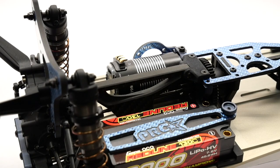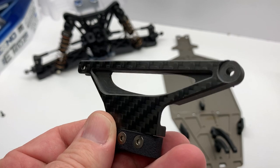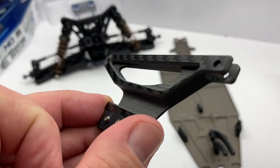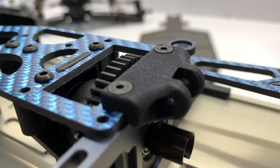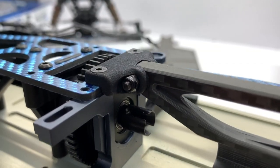The rear center brace is a work of art — made from carbon fiber and some 3D printed parts, and the brace has been milled out to allow the rear center driveshaft to peek through it. I mounted the 3D part on the center diff first, then loosely placed the brace on. Using hardware not supplied, the part fit absolutely perfect.